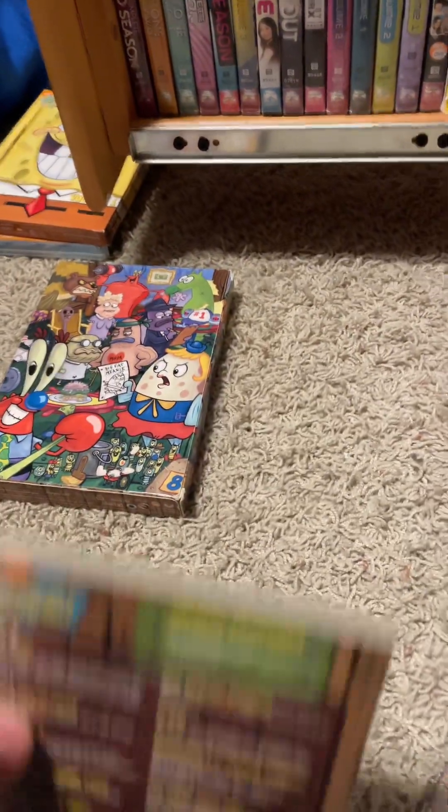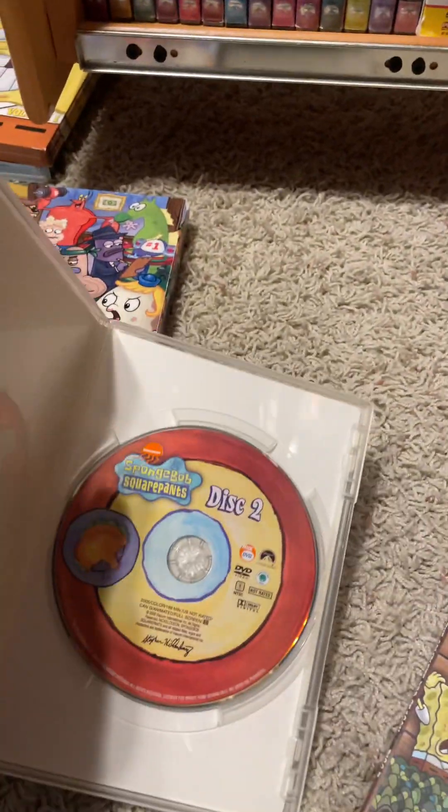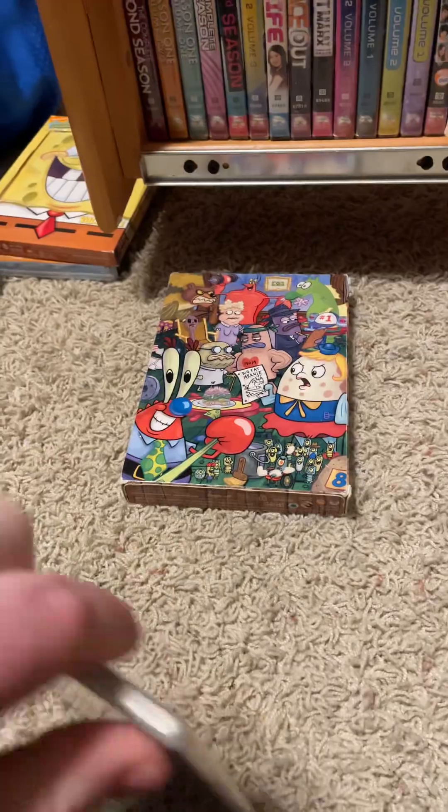And disc two — special features. Episodes and the running time is 189 minutes. And that last disc for Series Three — running time is 96 minutes, special features.